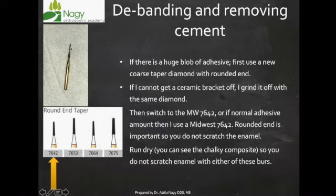It's a really nice burr because it has a rounded end, it's carbide, and it's not going to scratch the enamel. We run this burr dry so you can see that you're still removing cement and getting close to the enamel. The assistant suctions with high volume suction and blows some air. I go tooth to tooth — I don't take off the cement on one tooth completely. I go between one, two, and three teeth and come back so the tooth doesn't overheat and become sensitive. The important thing is that you use this burr dry with no water.